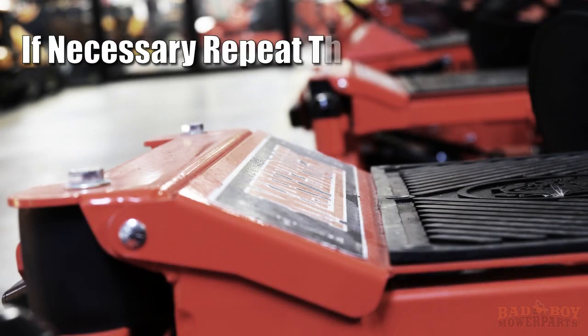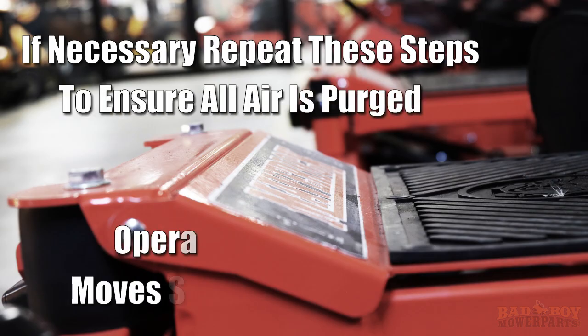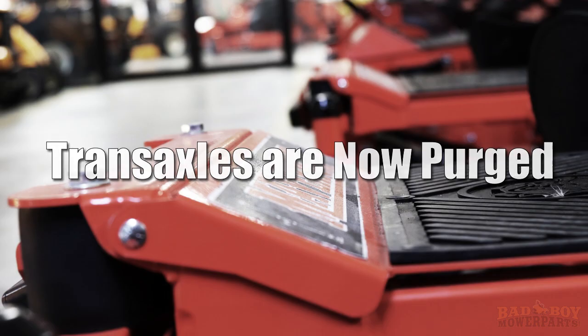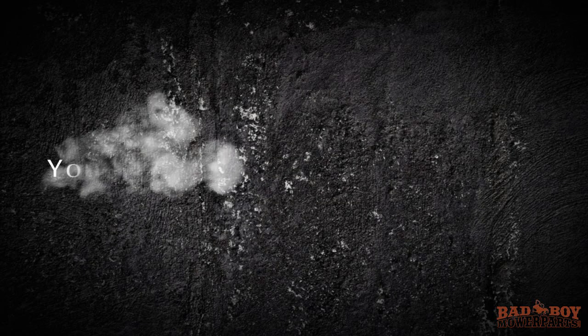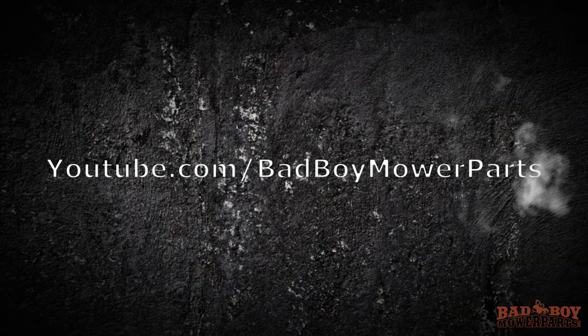It might be necessary to repeat this procedure a few times until all the air is purged from the system. When the transaxles operate at normal noise levels and move smoothly forward and reverse at normal speeds, the transaxles are considered purged. You have now successfully changed the transmission fluid in your bad boy mower. Be sure to subscribe to our YouTube channel for more how-to videos regarding servicing and maintaining your bad boy mower.